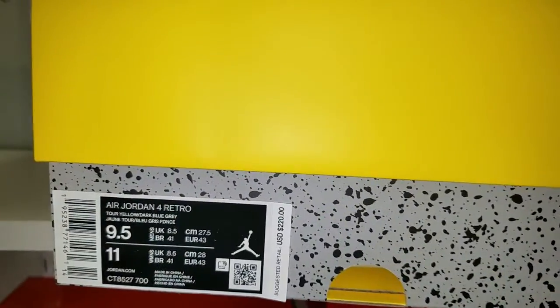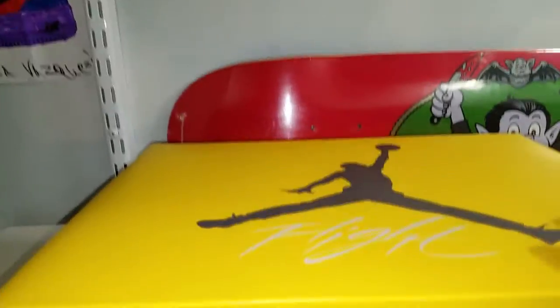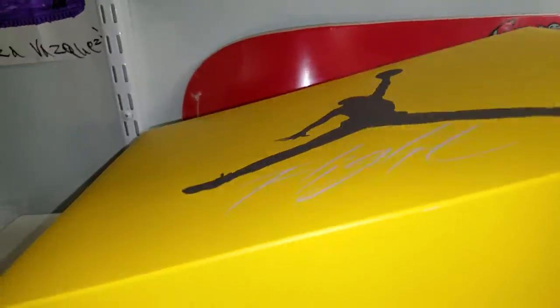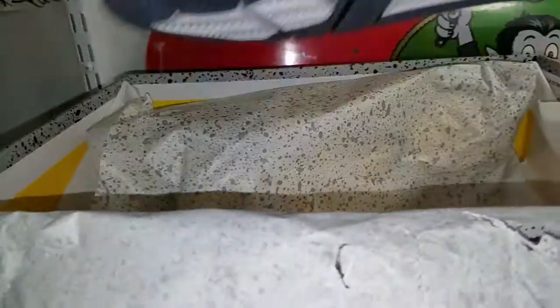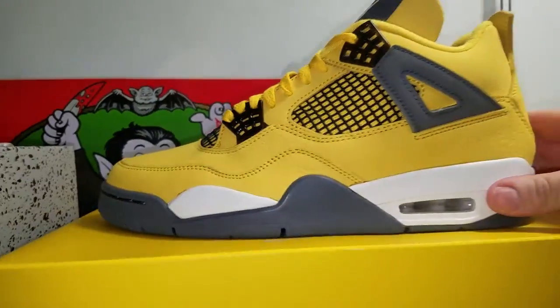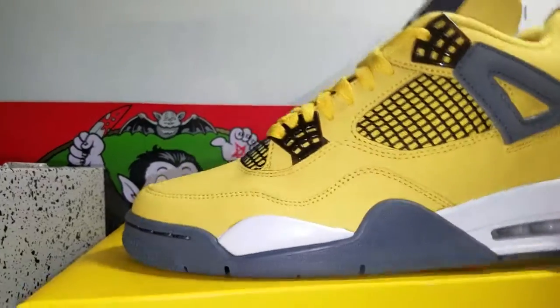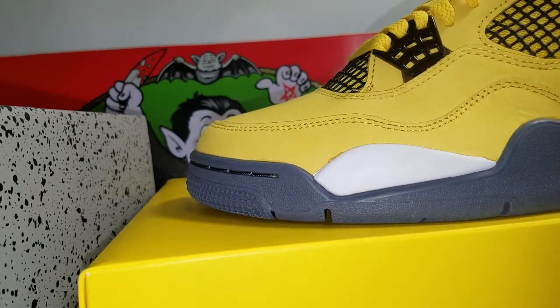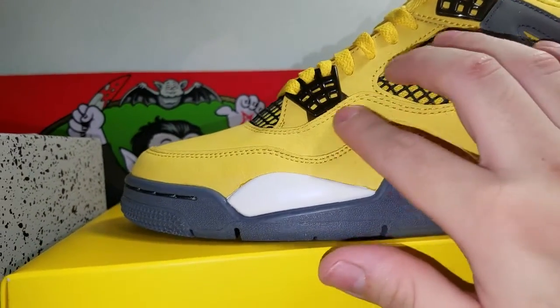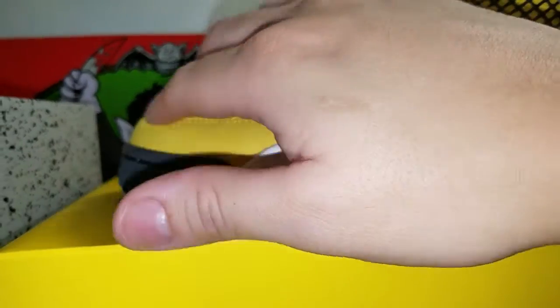Y'all can see — you already know what it is. Nice yellow box, the cement print, holes in the packaging. Let's check out the shoe. Very nice, got like a yellow — I guess nubuck — doesn't really feel like suede, it's like a nubuck, could be suede.